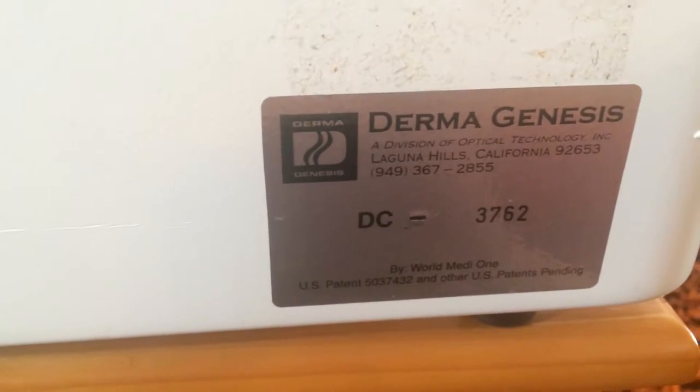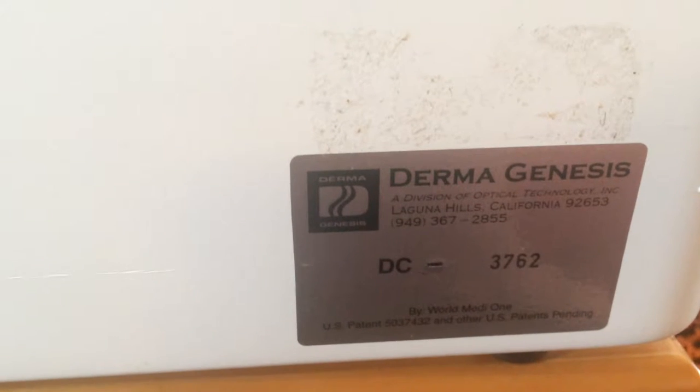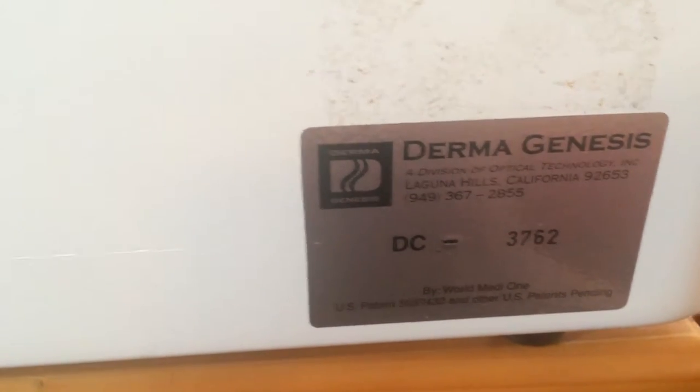A little tutorial, briefly, on your Dermagenesis Dermacare model, serial number 3762.